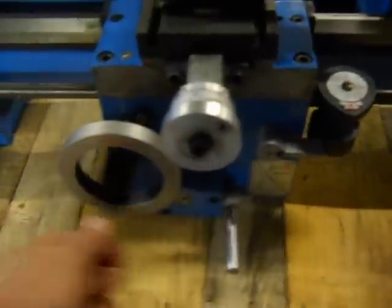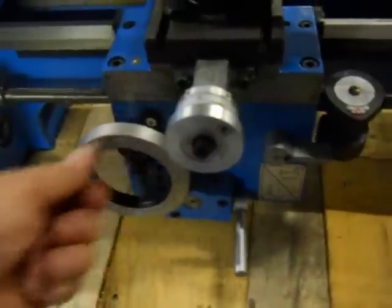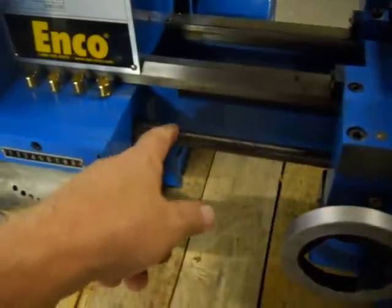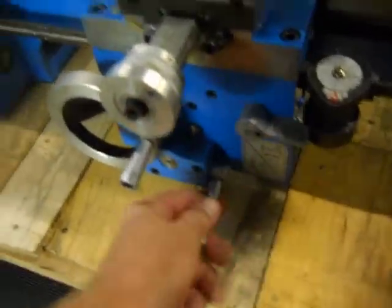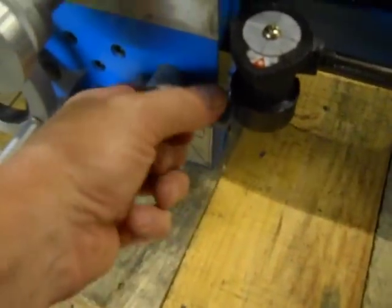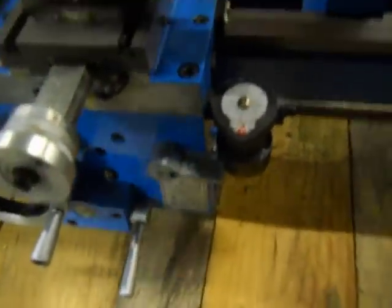So we tested everything here on the apron. This is a little stiff on the movement here. It does lock in there, so when this turns the feed screw, it does lock in. This lever is not moving at all — we're not quite sure what's going on there.